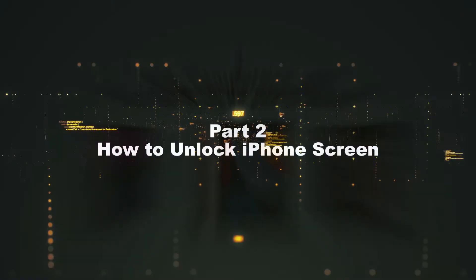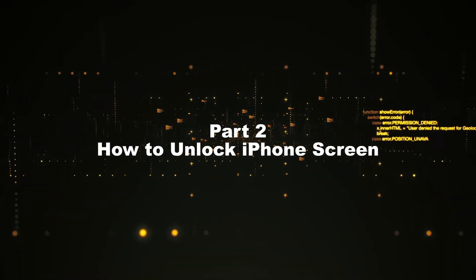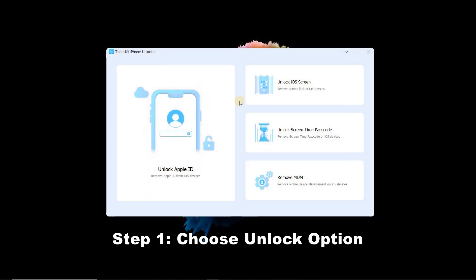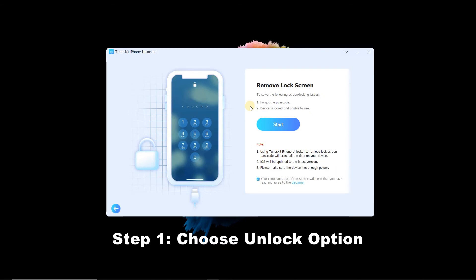Part 2: How to use TunesKit iPhone Unlocker to unlock iOS screen. Step 1: Choose the unlock option. Open TunesKit iPhone Unlocker and choose the 'Unlock iOS Screen' option. Next, connect your iPhone to the computer and click the Start button on the program.